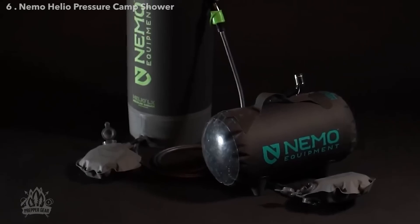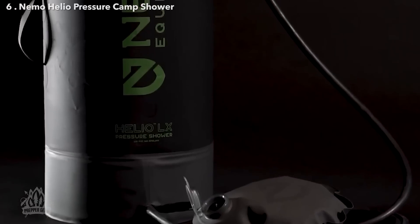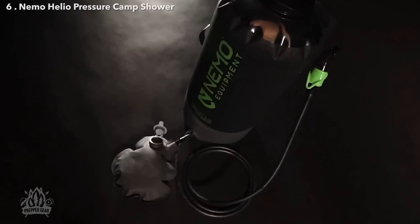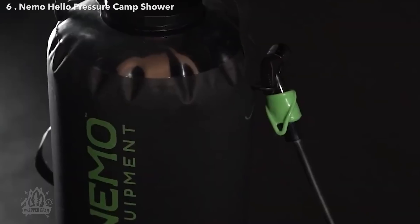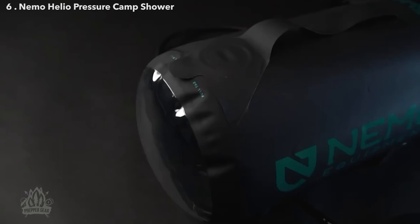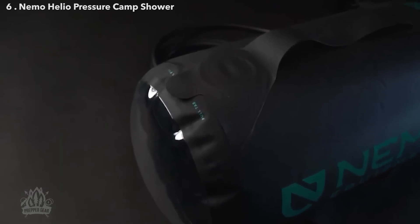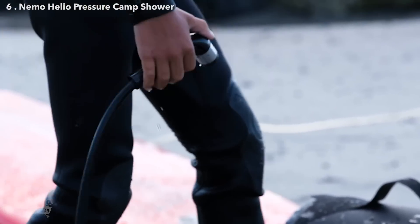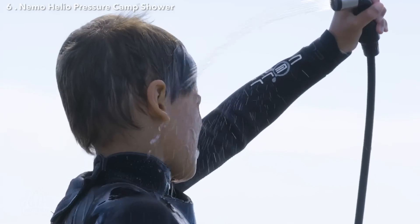Whether you're on an epic overland trek or just like to have a tidy camp, Helio's two size and orientation configurations offer a pressurized shower setup for any adventure. Choose Vertical Helio LX for a large vertical setup and up to 10 minutes of continuous pressure, or go with Helio, our four-legged easy-to-carry setup for up to seven minutes of continuously pressurized water. Unlike gravity camp showers that need to be hung overhead and produce dismal water pressure, Helio Shower and Sprayer rest on the ground and provide the pressure you need wherever you need it.